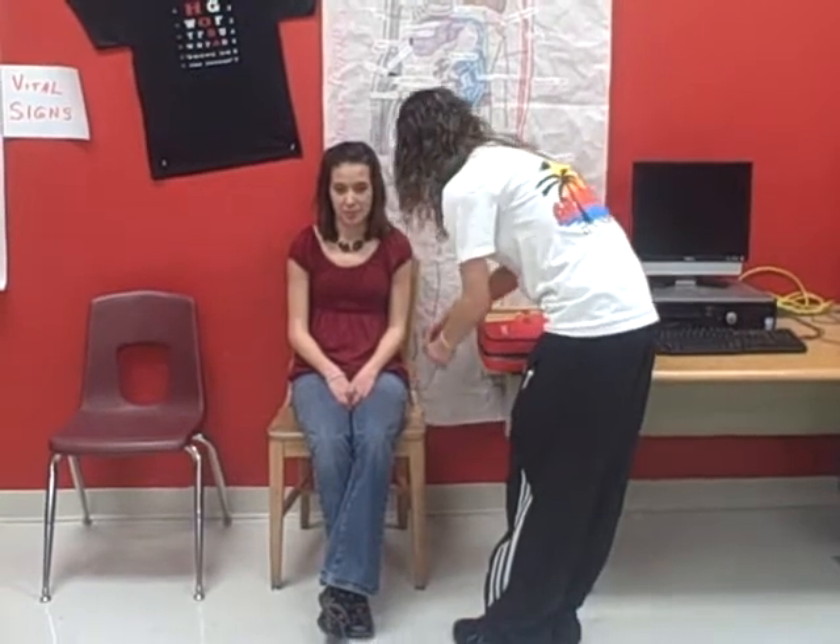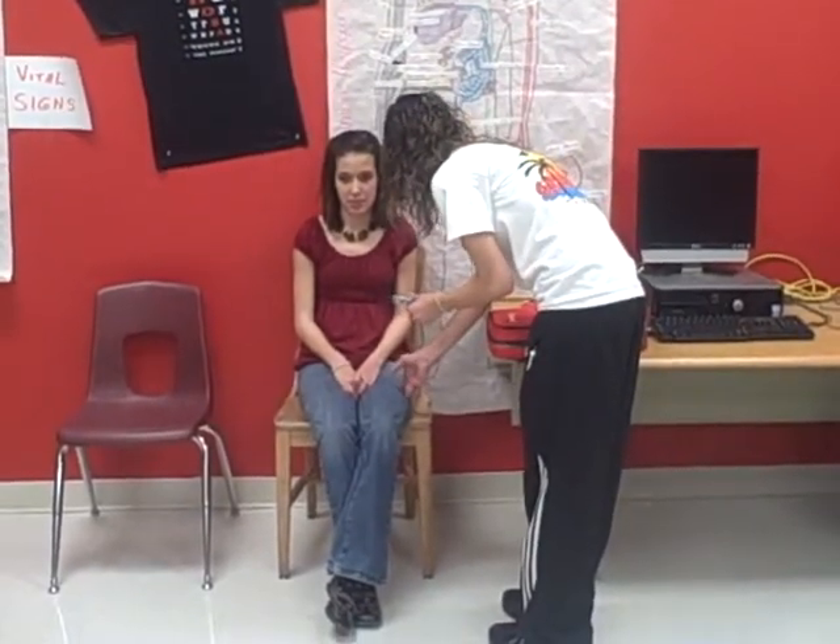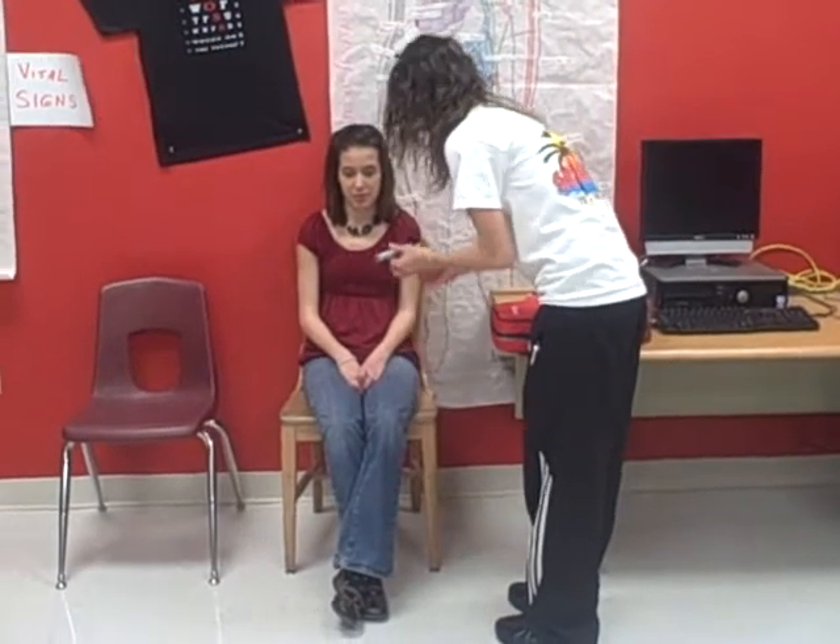I remove it straight out and apply pressure. Then I will put my cap back on and dispose of it safely with the needle down.